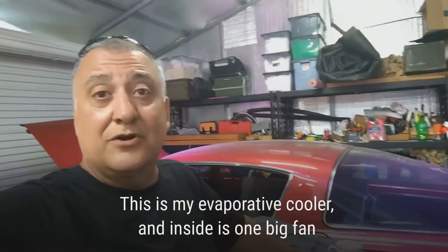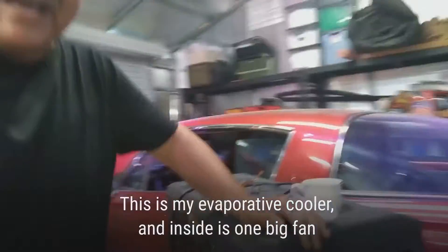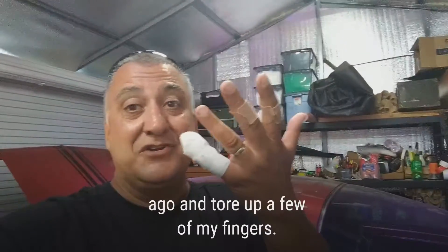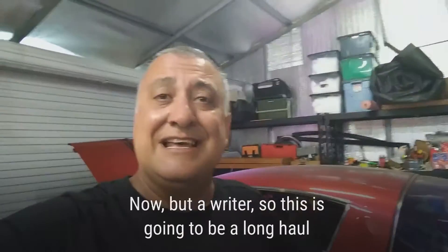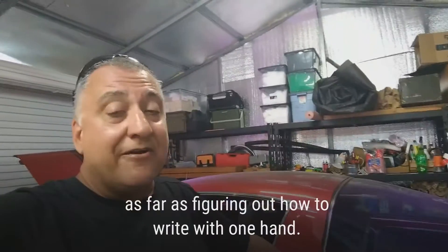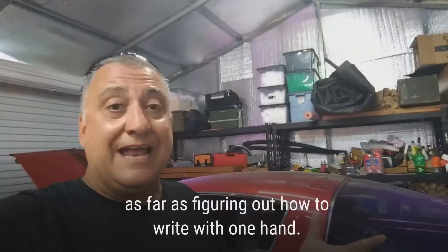This is my evaporative cooler and inside is one big fan, as you can see. Well, it just so happens that I put my hand inside that big fan and tore up a couple of my fingers. Now I'm a writer, so this is going to be a long haul as far as figuring out how to write with one hand.